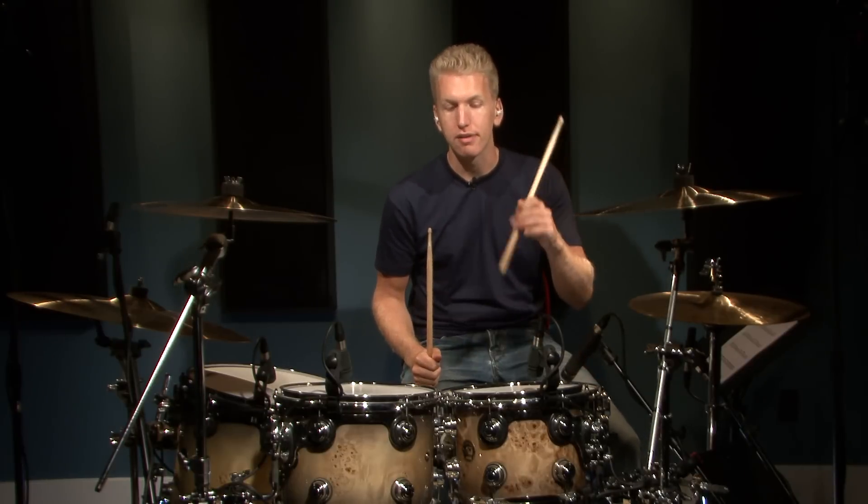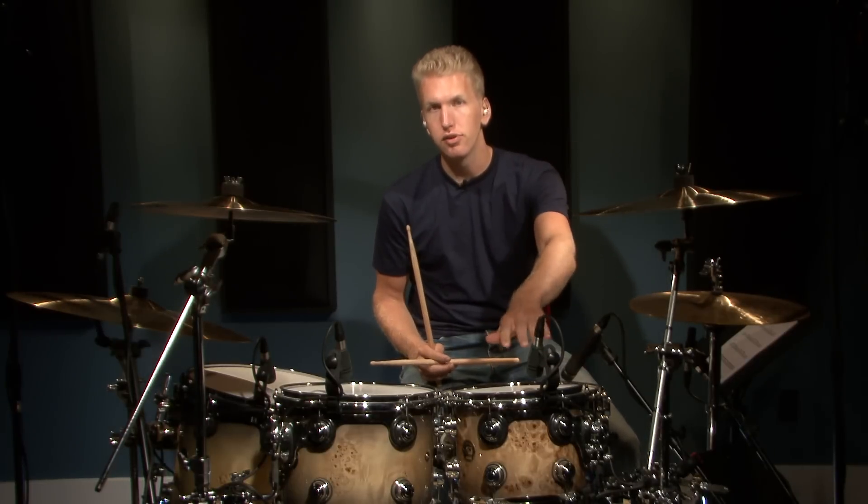So let's try number two. I'm going to add a sixteenth note on the 'ah' of two and the 'ah' of four.